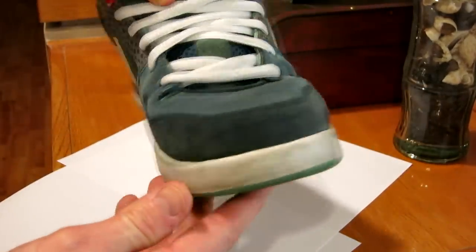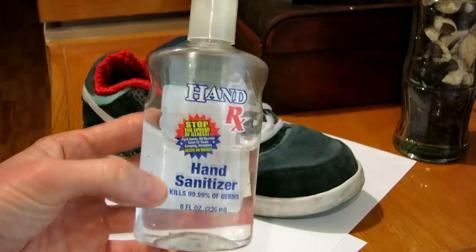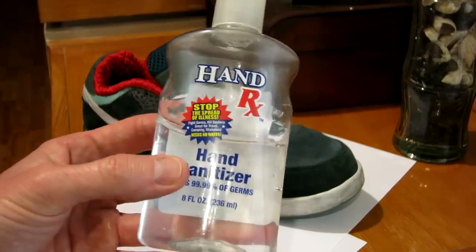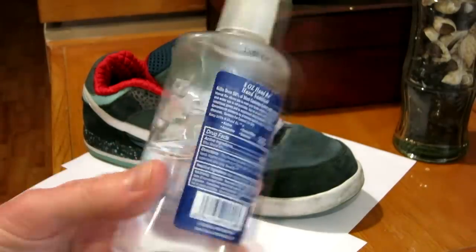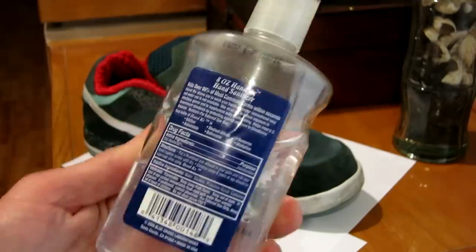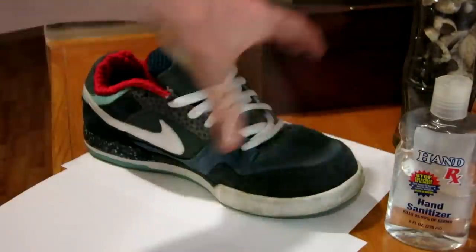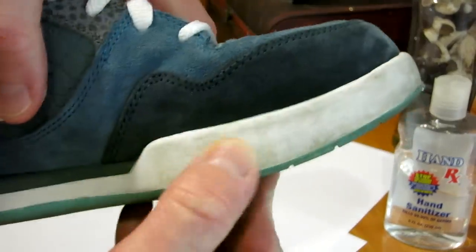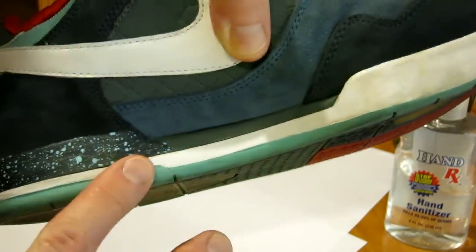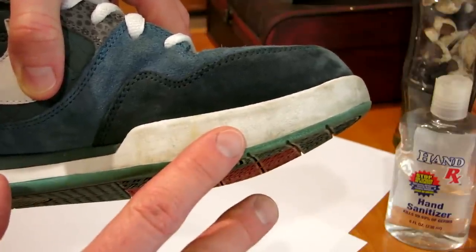So I'm going to go ahead and show you guys how to do that. It's a lot easier than you think. You're going to get hand sanitizer — any type of hand sanitizer. This was from the dollar store, so go down to the 99-cent store or dollar store and pick yourself up some hand sanitizer. If you don't have any lying around, look for rubbing alcohol. This particular hand sanitizer has 62% alcohol, so it's going to work really well. The best way to clean these soles with their traction is going to be with a toothbrush — grab an old toothbrush you're not going to reuse.